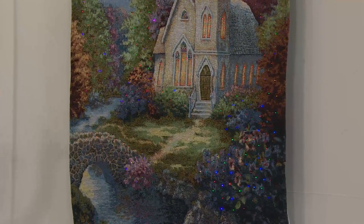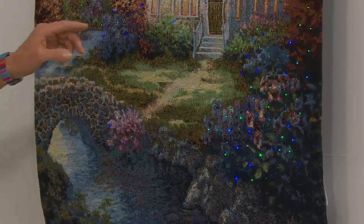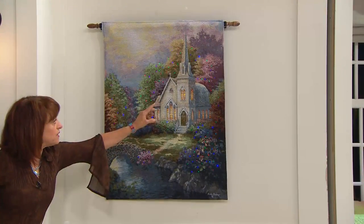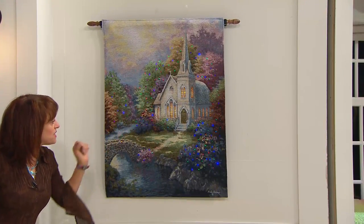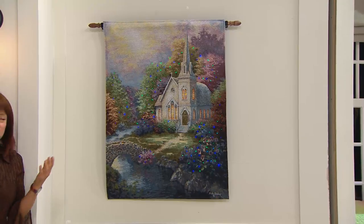The detail is beautiful. Over 60 colors and shades are used in each tapestry. I love the lights in the stained glass windows of the church and the lights over the stone-covered bridge. There's so much beautiful detail — it just looks like something you discovered walking through a country woods path.